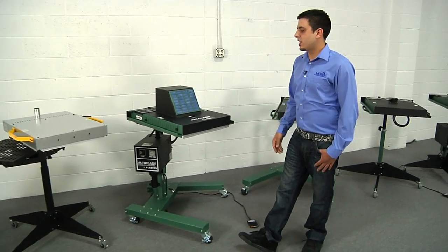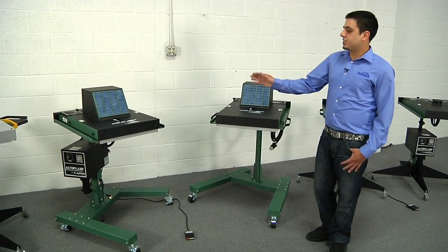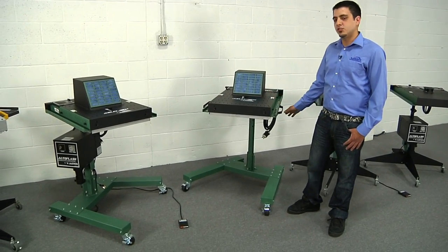Next up we have our air flashes. Our air flashes are available in 18-inch square or 18 by 24-inch versions. You can see this one is sitting on our super heavy duty stand with auto flash, and this air flash is just on the super heavy duty stand.